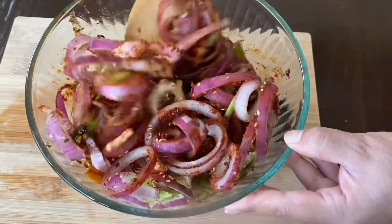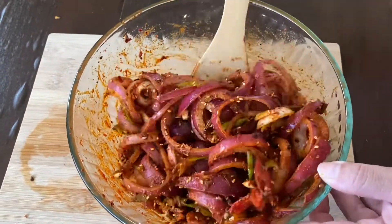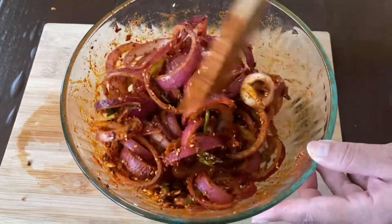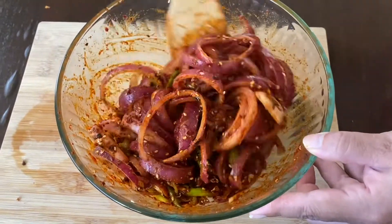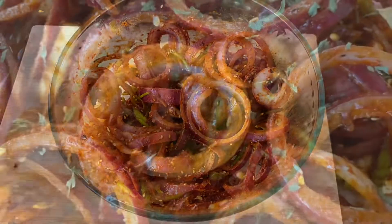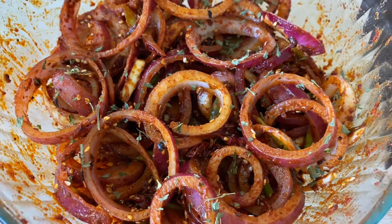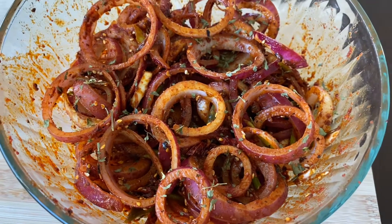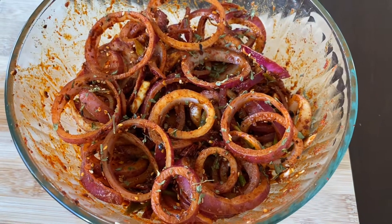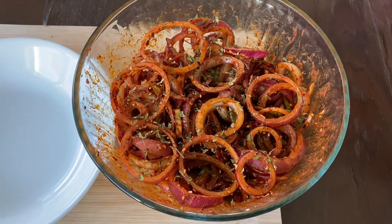Add a little bit of salt to taste and mix it up. Now sprinkle some dried coriander leaves on top and mix it up.